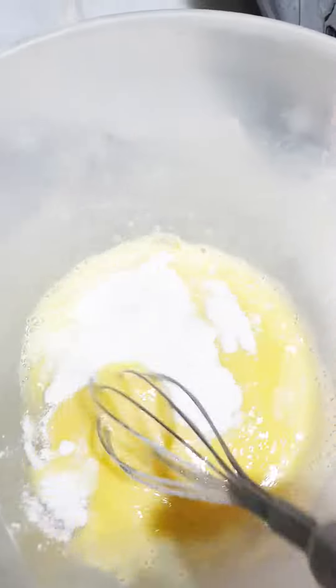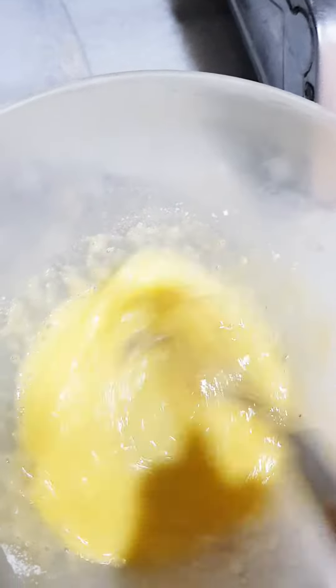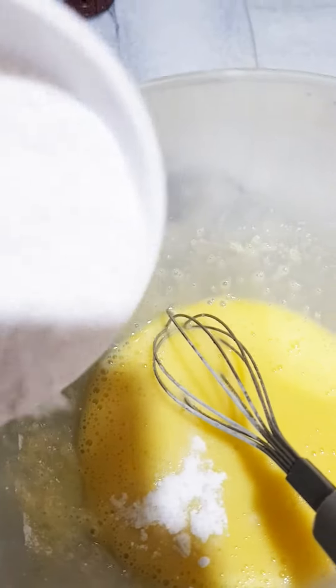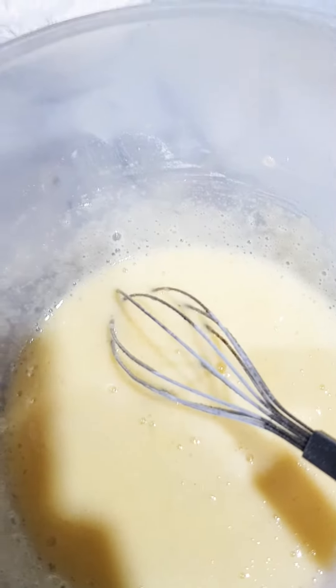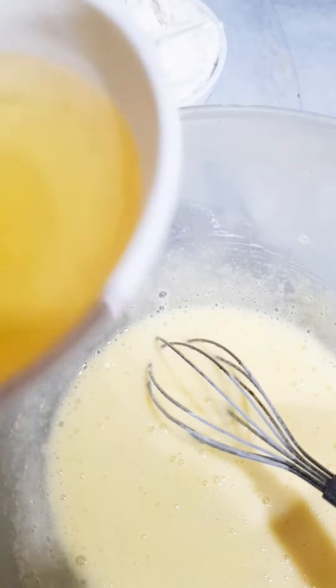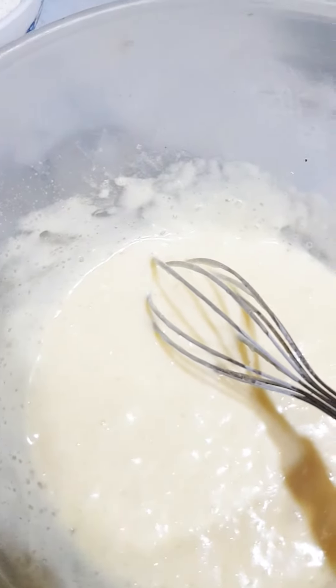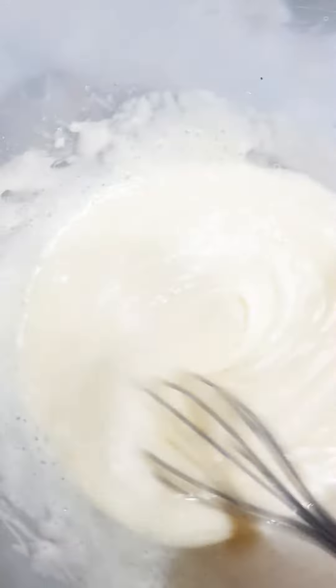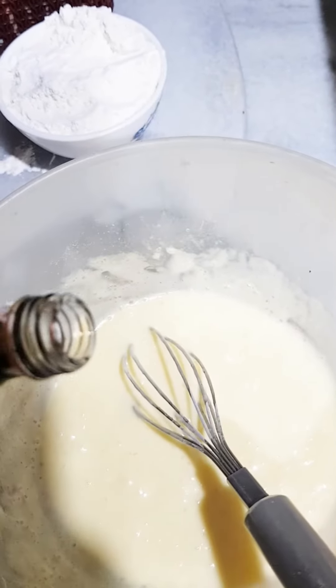I am taking around about a quarter cup of icing sugar. You can add a little more. We will gradually mix it well. You can use an electric beater or a hand whisk. Then we will add butter, melted, and mix it well.